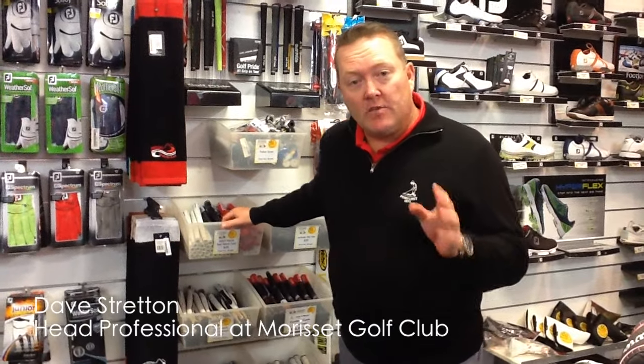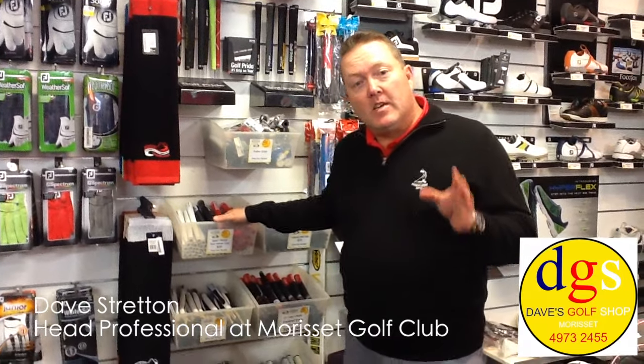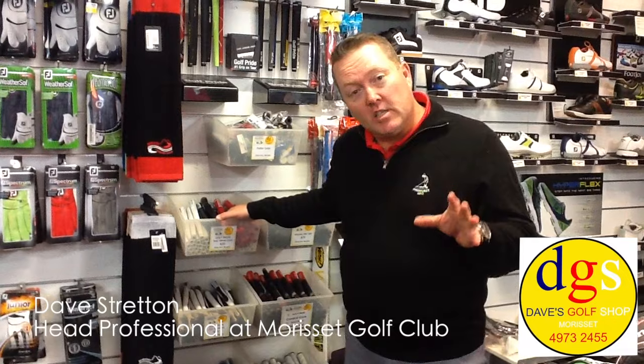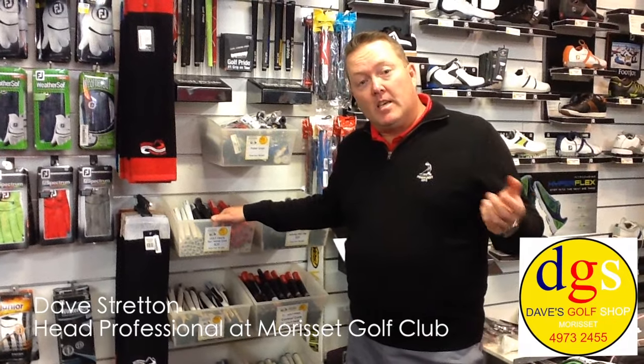So, a big special for Dave's Golf Shop at Morissette: if you want to come in and get your set re-gripped, for the next two months we're offering for eight irons, you'll get your three woods gripped for nothing. So members, please pop in and we can do your grips.